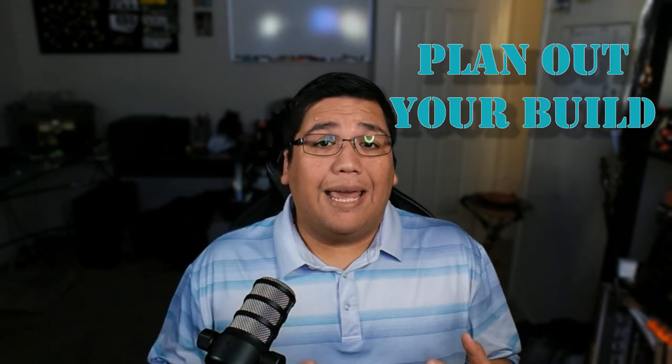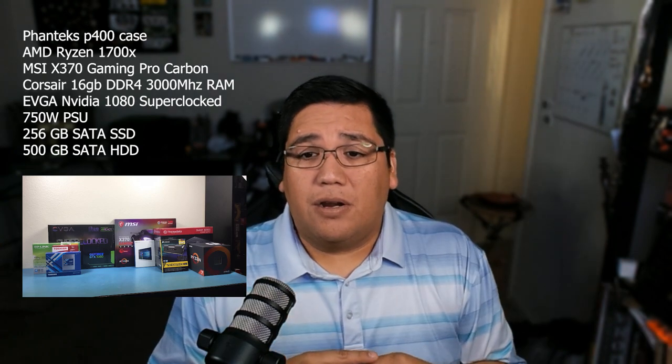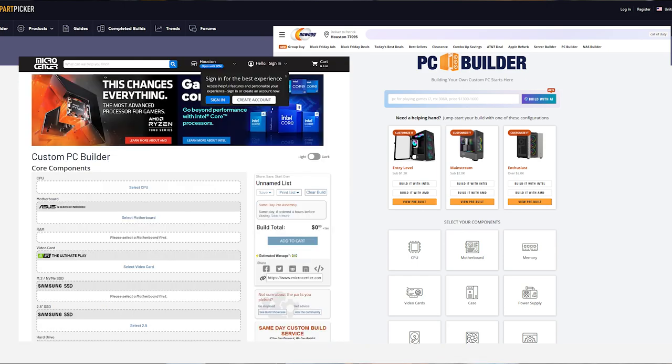The first piece of advice is: plan out your build. You'll see my old parts list on screen. Planning can save you a ton of headache. Most major retailers have PC builders — things like PC Part Picker, Newegg, and Microcenter all have build lists. I recommend using multiple ones so you have a list view of all the different parts and prices, because prices fluctuate a lot. On some parts I saw a swing of maybe $30 to $60, so having all these lists together helps you price accordingly and get the best deal.